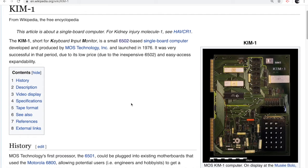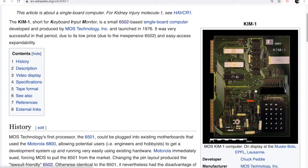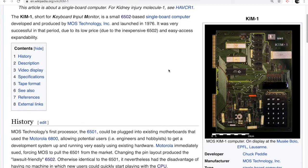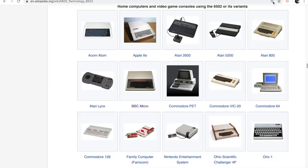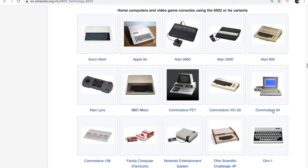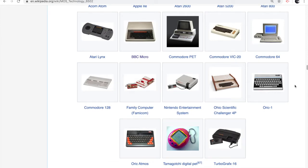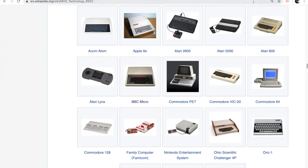The first computer I actually used was my eldest brother's KIM-1, which used a 6502 processor — very similar to the MK14. It had a calculator-type display, a hexadecimal keypad, and buttons to program it and tell it when to run. You could connect a tape recorder to store programs. The KIM-1 was the predecessor of the Commodore PET, and the 6502 was also used in the Apple II, the Atari games consoles, the Commodore 64 — one of the world's best-selling computers — and the Nintendo Entertainment System. A very influential processor.